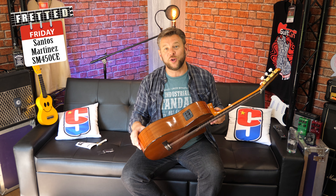Of course it wouldn't be right for us to have a Fishman on this and not to plug it in. So this is directly plugged into the Focusrite 8i6 with no effects other than a little bit of reverb added in post.